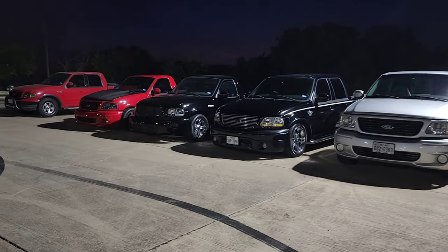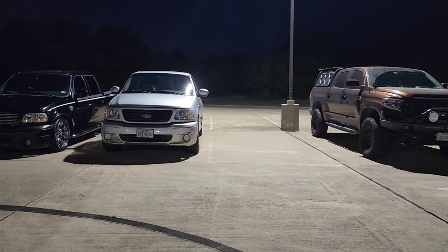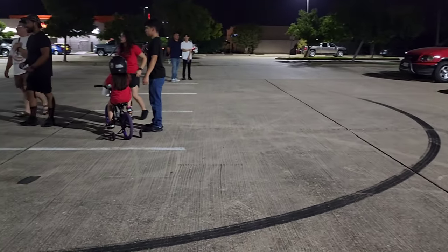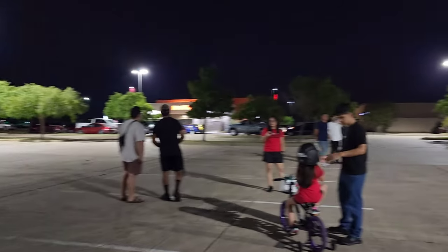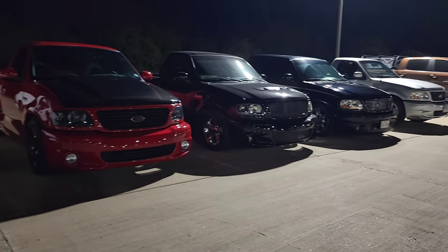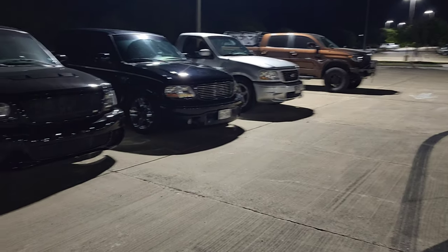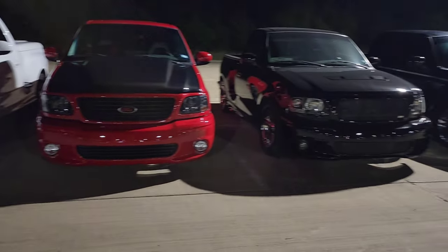Some of us are already here. We showed up on time — you know everybody else is always casually late. It's Friday night in Texas and it's still like 97 degrees. It is hot. So we are about to go inside Hooters, grab some grub, and call it a night. We're hungry and thirsty.